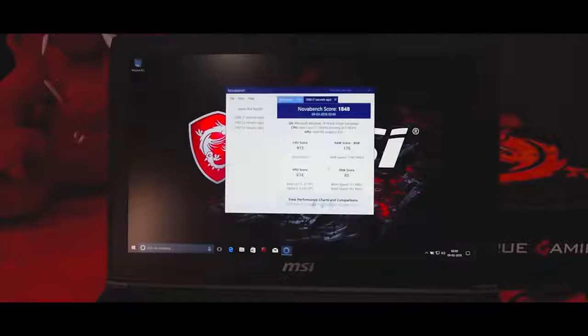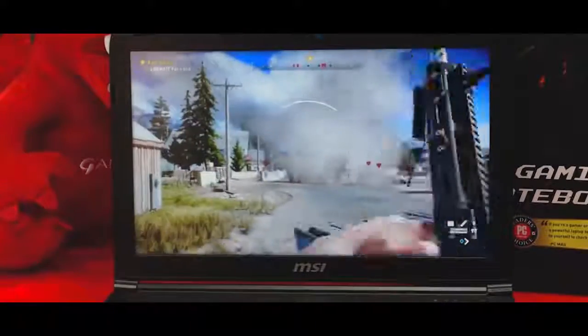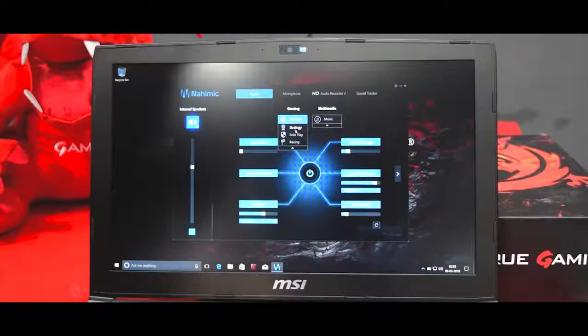We ran a benchmark test and it scored 1848, which is pretty good for an entry-level gaming laptop. It is also ready to handle any game you throw at it. The audio from the speakers is also good, thanks to dynamic technology which delivers a 360 audio experience.